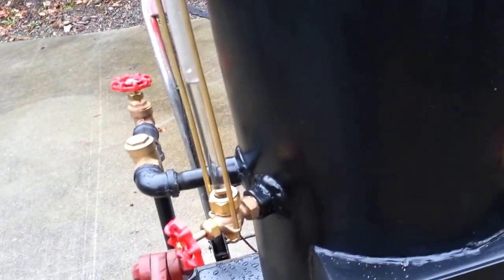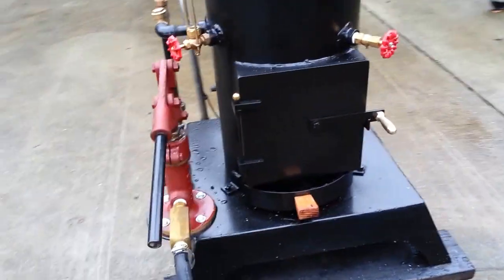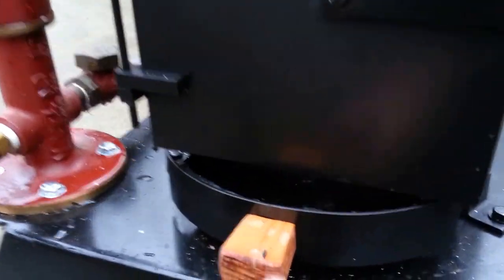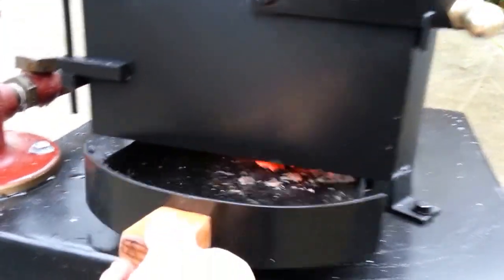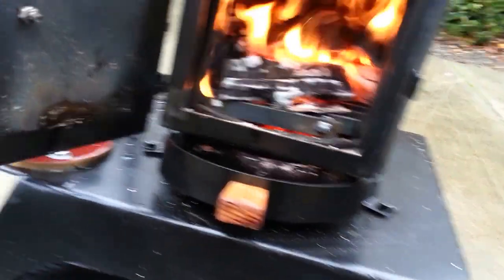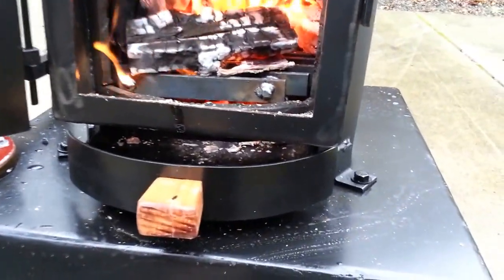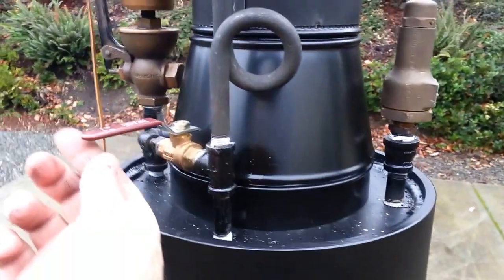Water sight glass right there — keep it about half full. There's a draft door, and the ash pan is right here. Lots of room for plenty of wood, or coal if you want to use it. The blower valve is right here.